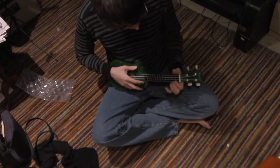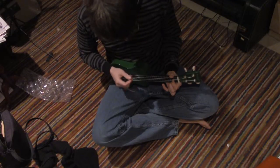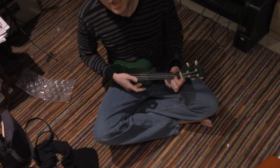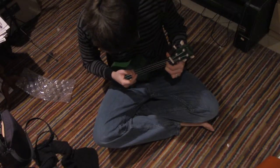One thing you can do is just press down on two frets that are next to each other. Now that sound, in my estimation, and I'm no expert, but that sounds like a minor chord.